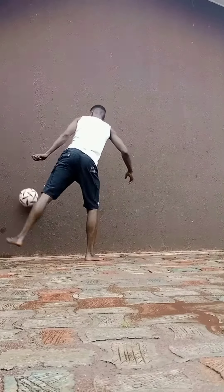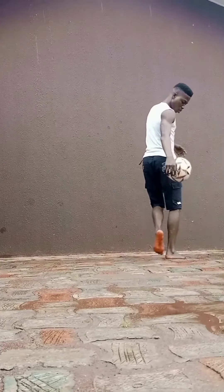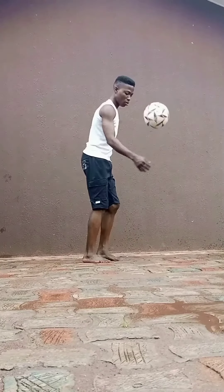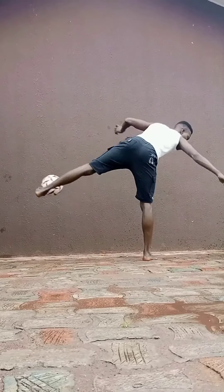Step 5: Perform the skills from a bounce. Try to lift your leg a bit higher, giving it better confidence.